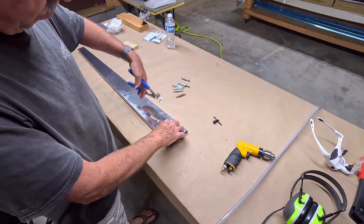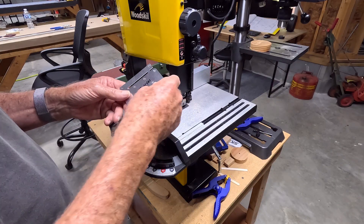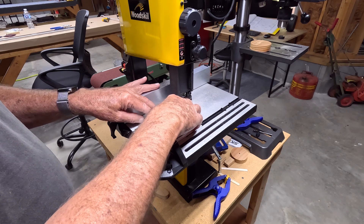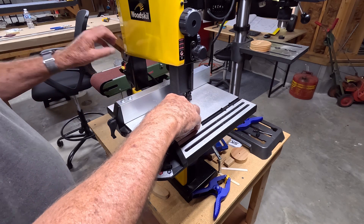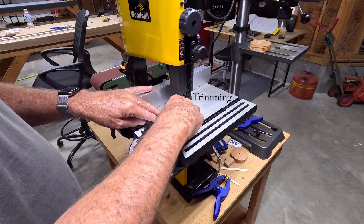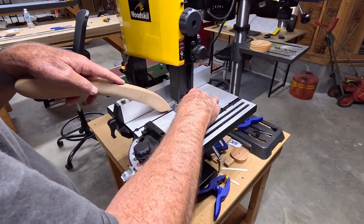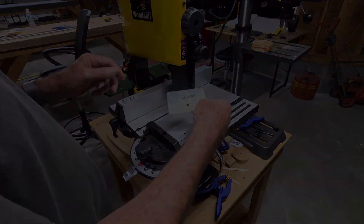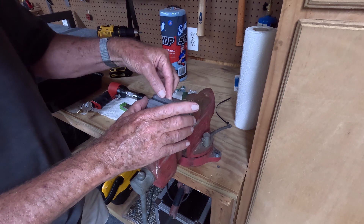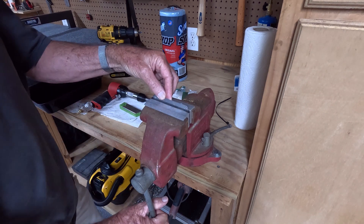We remove the doubler. The template portion is detached with the aid of the saw, since the match drilling is complete and it's no longer necessary. There's a little nub left over from that trimming process, so I'm going to take it off with the file.